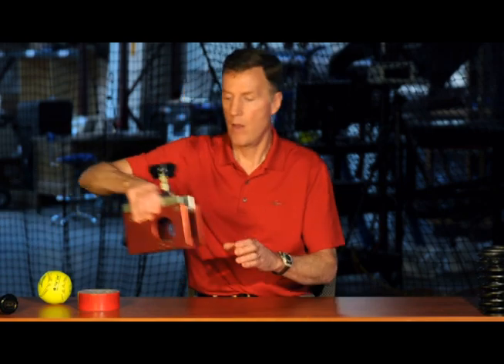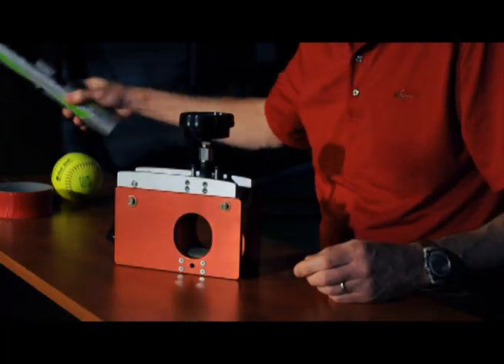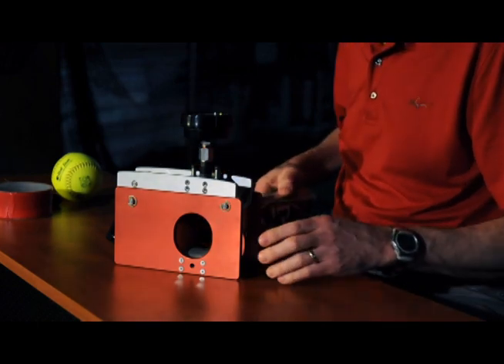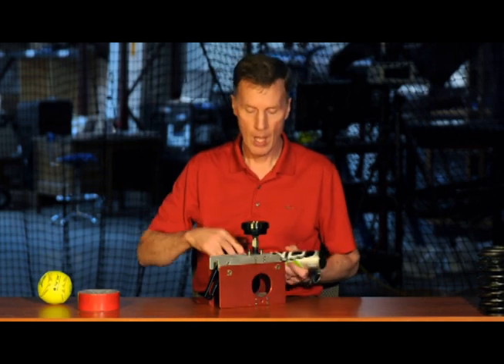Because bat performance depends on its stiffness, we measure barrel compression in the field. Very often this is done with a portable barrel compression fixture like this. We'll take a bat on the fixture and compress it, and use the force as a measure of how stiff the barrel is. Some people will use the stiffness from the barrel compression fixture as a measure of bat performance. That doesn't work very well for a nonlinear bat, because a nonlinear bat has two stiffnesses, and this fixture only measures one of those.